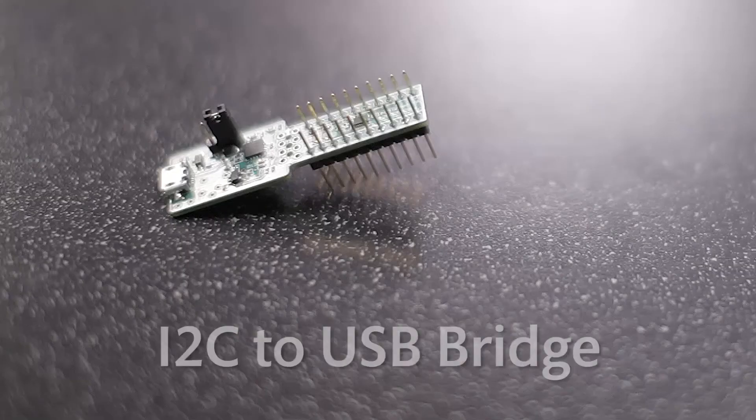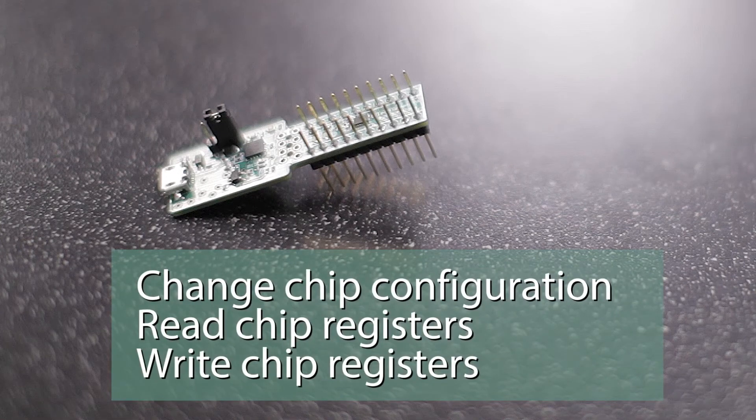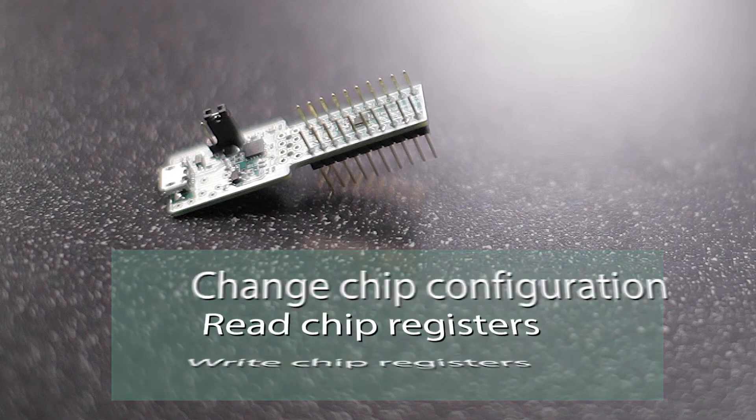If you're developing with a GreenPack with I2C, you can use our I2C to USB bridge, which allows you to make changes to the configuration of the chip on the fly, as well as read digital signals within the chip, counter values, and also push digital signals into the chip.